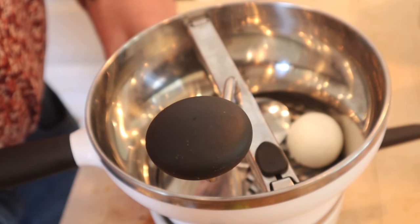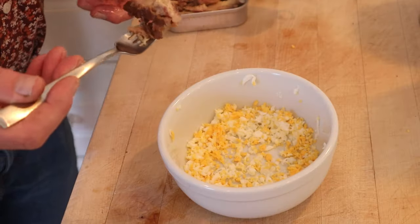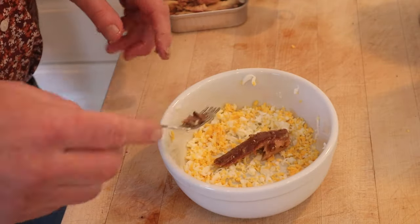First thing we're to do is put a hard-boiled egg through a ricer. I don't have one — I have a food mill, so. Now we're to add an equal amount of boneless, skinless sardine fillets.